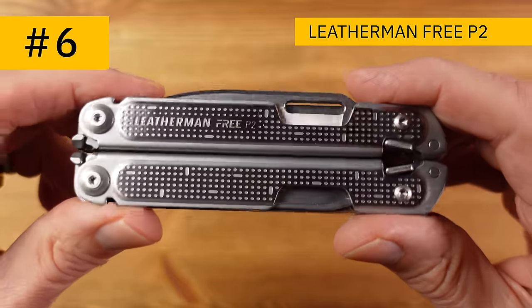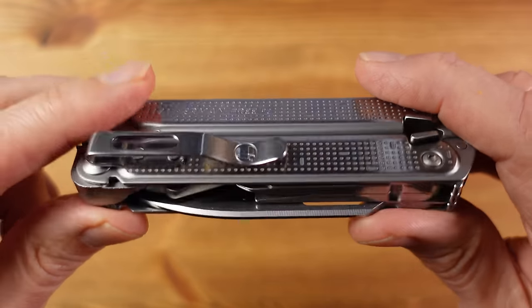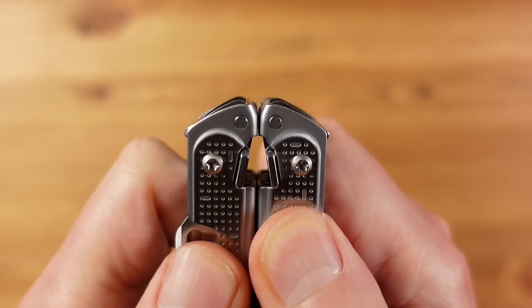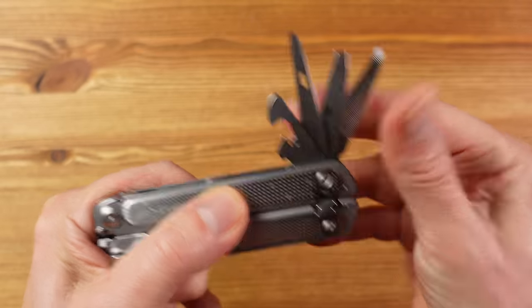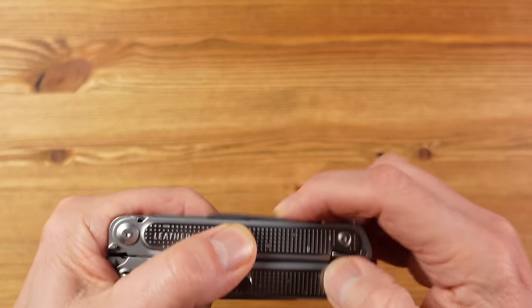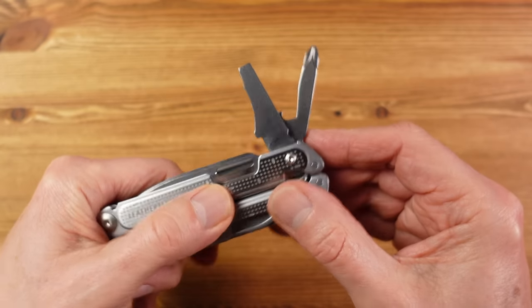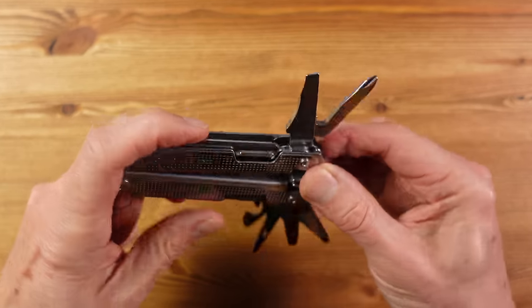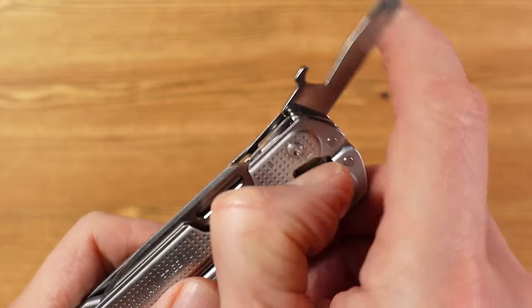At number six we have the Leatherman Free P2, which incorporates Leatherman's latest innovations and was released in 2019 as a radical design shift. When launched it received a lot of mixed — and by mixed I mean bad — press, and it does have its drawbacks, but it has some really notable positives too. There is a magnetic system which makes tools quick and easy to access, but you have to keep it well away from metal filings. All tools are externally accessible and deploy smoothly — access to the tool set is easier than in any other Leatherman. The word that springs to mind with this tool is refined.